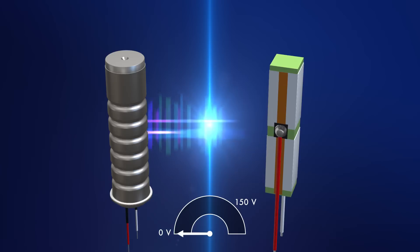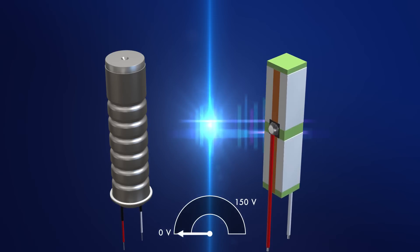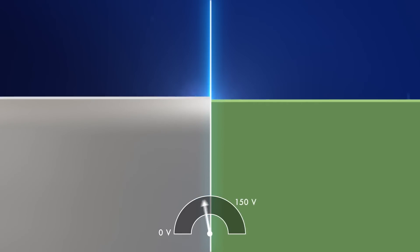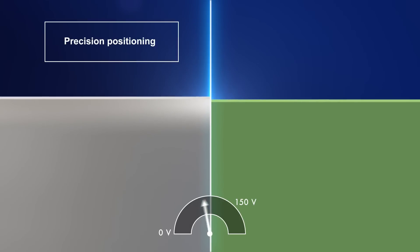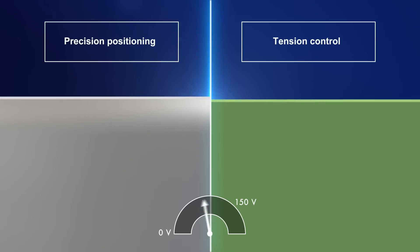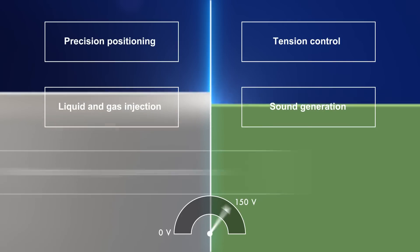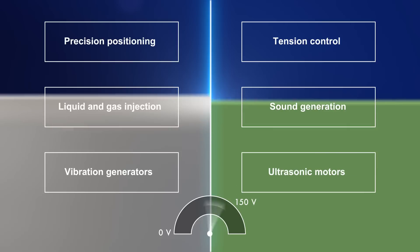Multi-layer piezoelectric actuators are highly responsive and can be driven with high accuracy to move objects, apply force, create deformations, and produce vibrations. Potential applications include precision positioning, tension control, liquid and gas injection, and sound generation. They can also be used in vibration generators and ultrasonic motors.